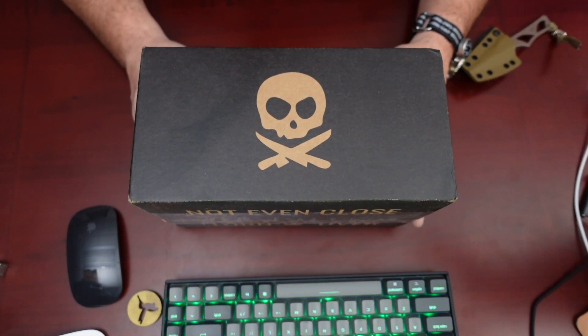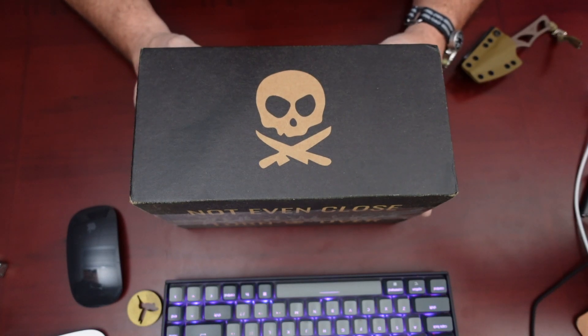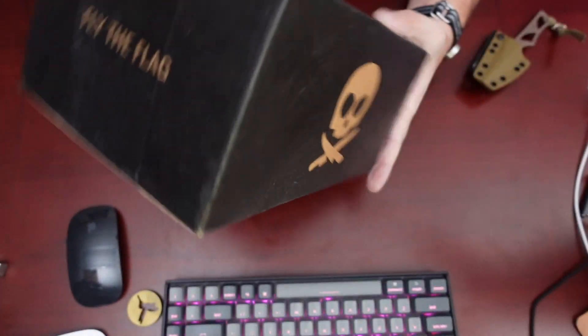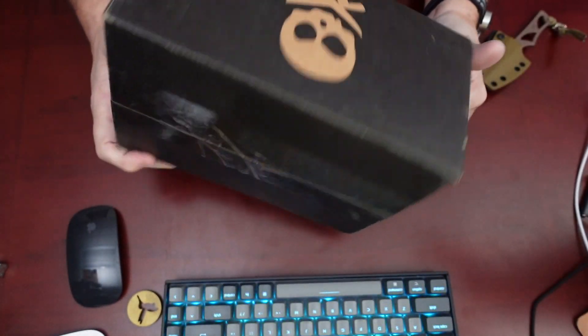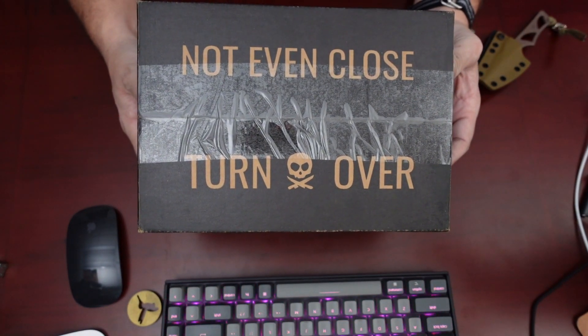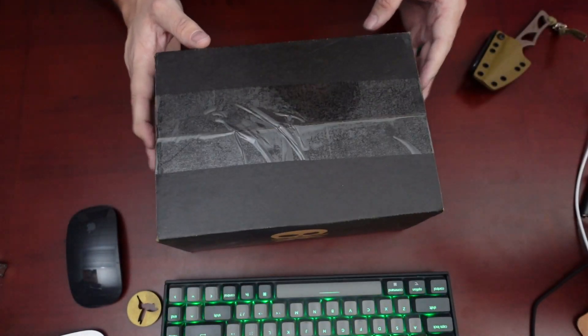All right guys, bear with me, this is my first unboxing video. As you can see, I've got this gorgeous package from Pete's Pirate Life. Fly the flag, skulls on both sides and on the bottom. Not even close — turn over, let's do it, turn them over.